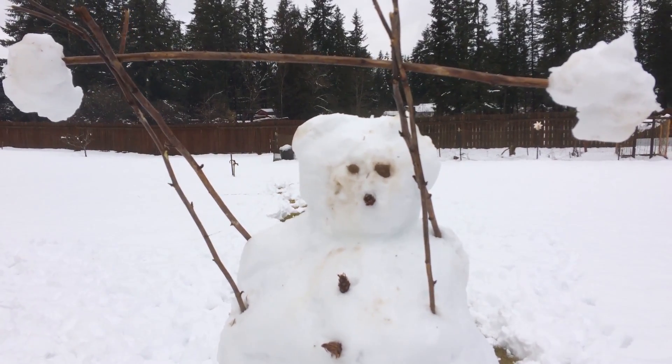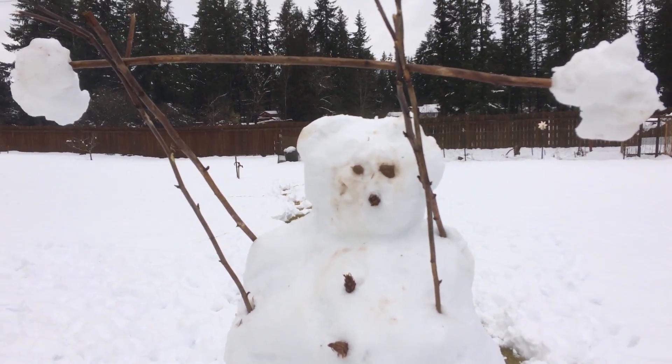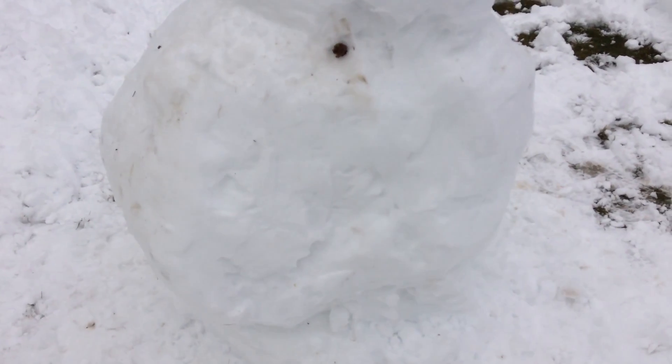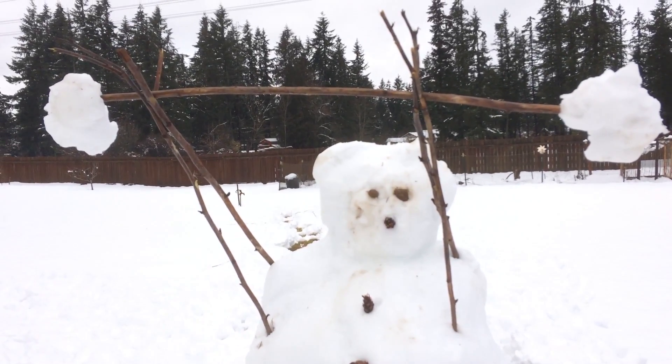So this is Steve. Steve is working on his clean and jerks. Steve does not miss chest day or leg day. This is Steve — he's a strong snowman.